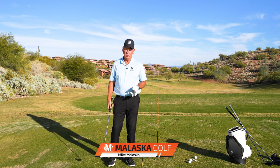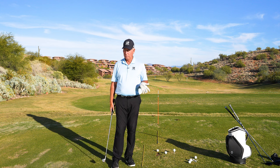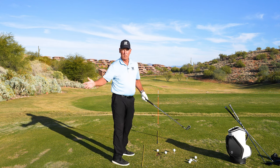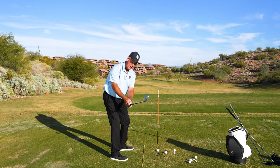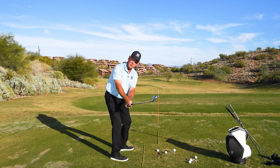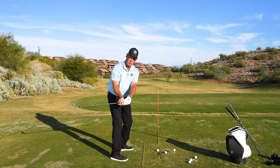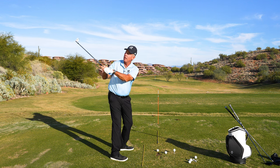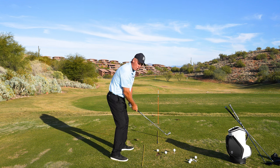This question comes from Scott Burgh — he wants to know about the loop drill. What is the loop and why do you do it? When you watch tour players, almost every single one: by the time their club gets to waist high or parallel to the ground, the club head is even with or to the ball side of their hands. Nobody has the club back inside early, because if it gets there too soon it can't keep going that way — it's going to lift, and as it lifts the momentum of the club moves out.